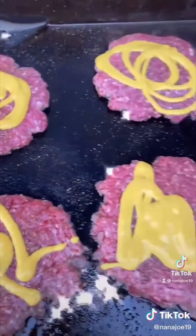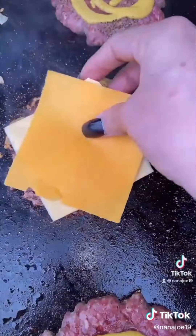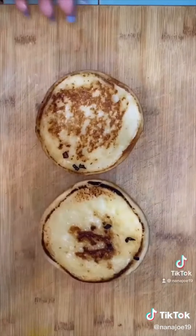Season and add some mustard — yes, you heard correctly, mustard. After five minutes, flip, season again, and add your cheese of choice. Don't forget to butter up your buns and let's go assemble our burger.